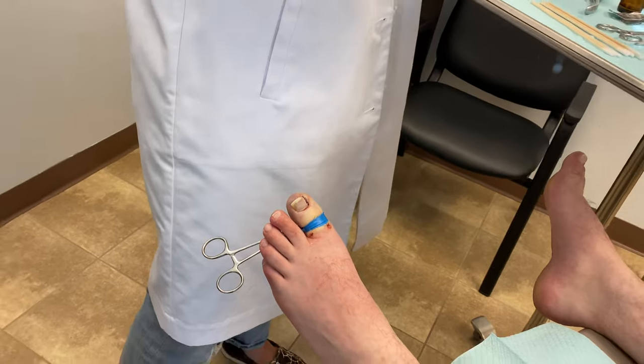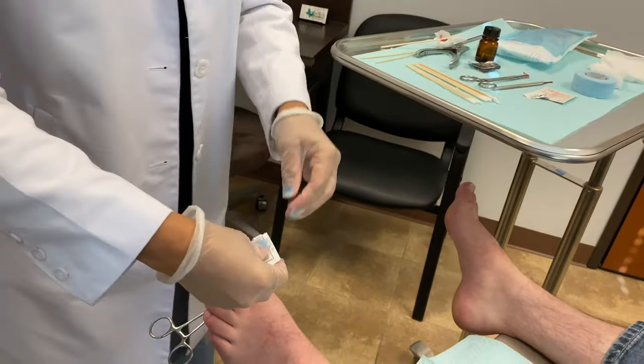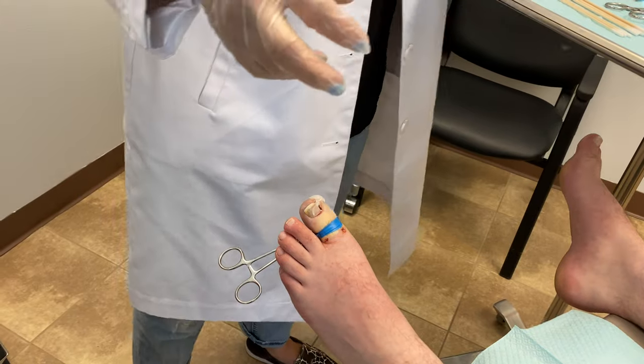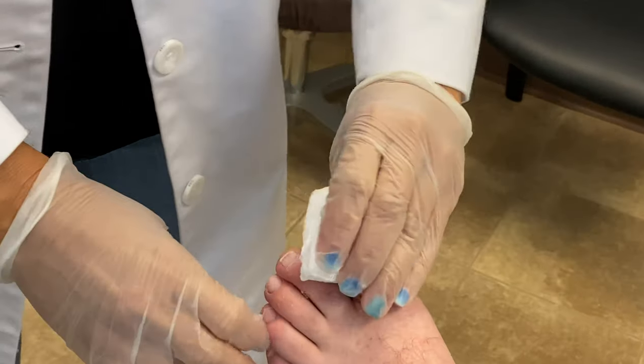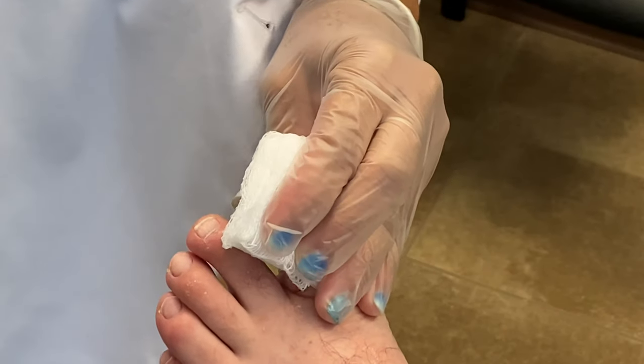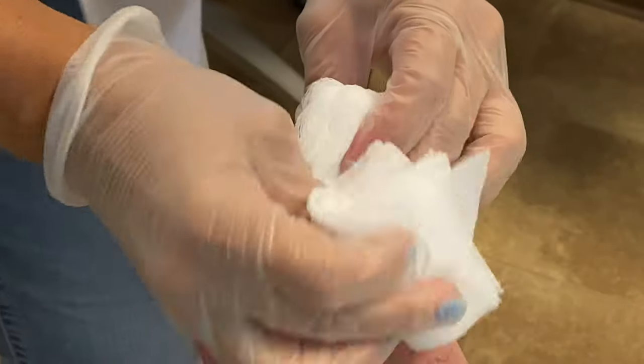Once the three cotton tip applicators have been applied, we then take a wound gel and apply it to the nail bed and place a big bulky dressing. This is to help prevent bleeding because the nail beds are quite vascular.